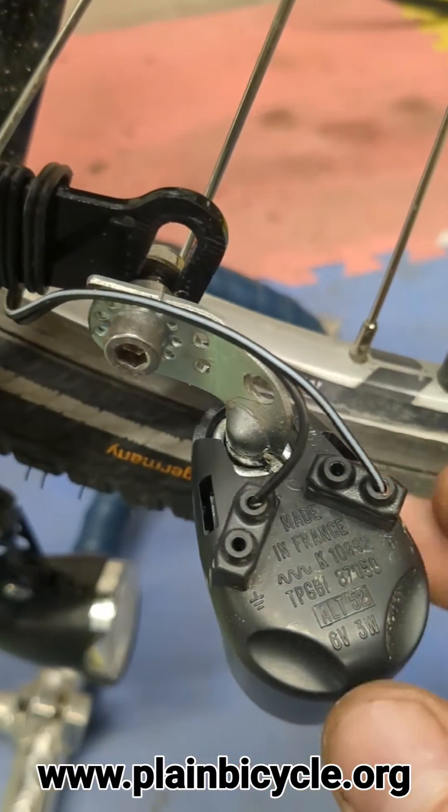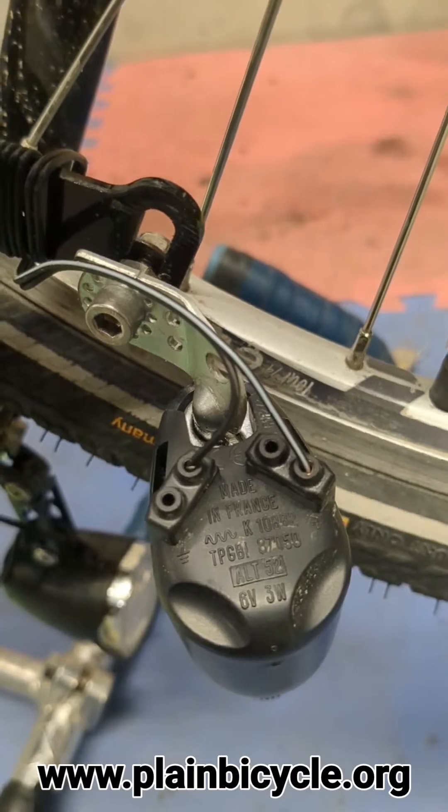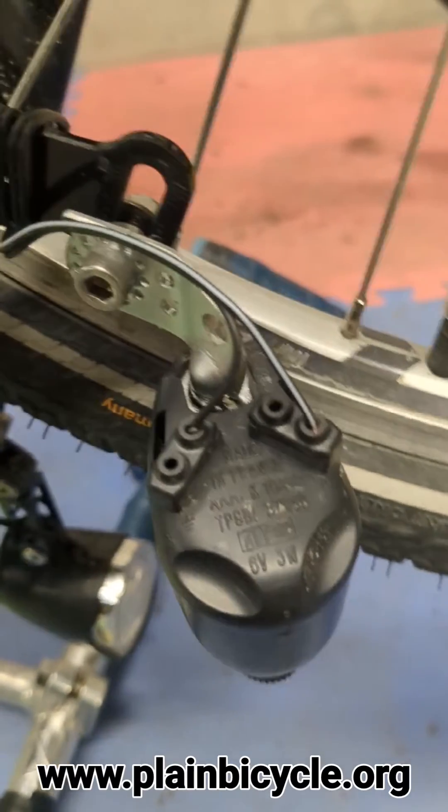This is pretty malleable. I wouldn't go wild, but you've got a bit of room to make minor adjustments. As long as you're careful, you should be fine.